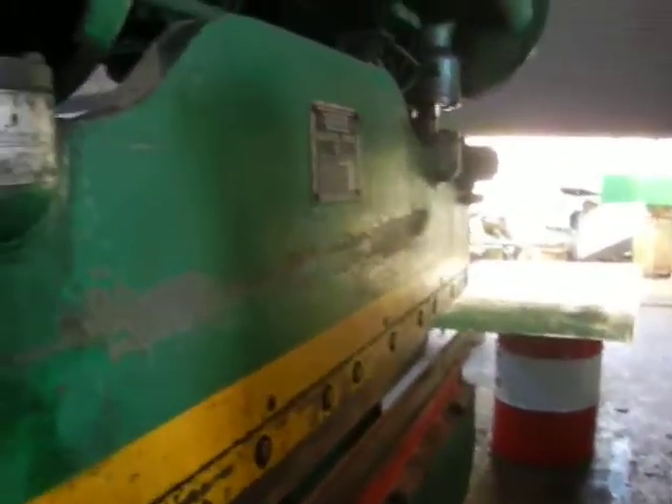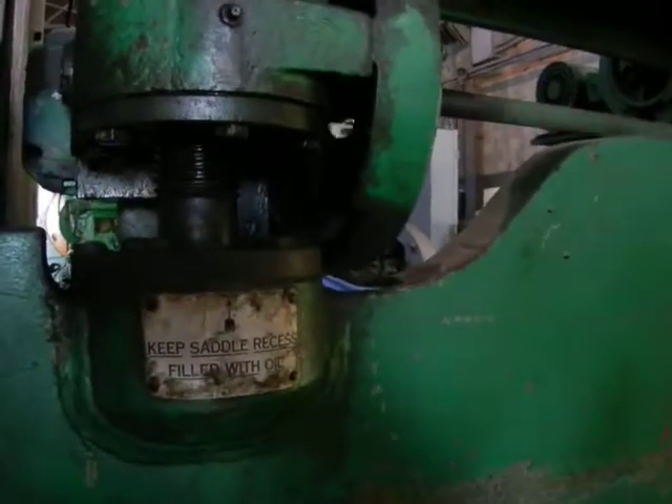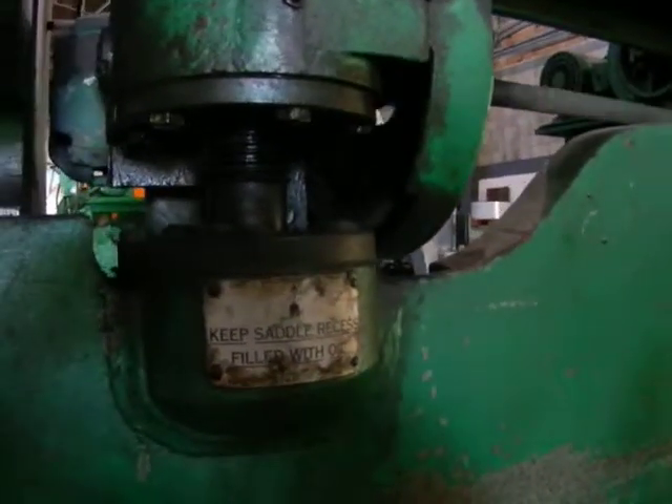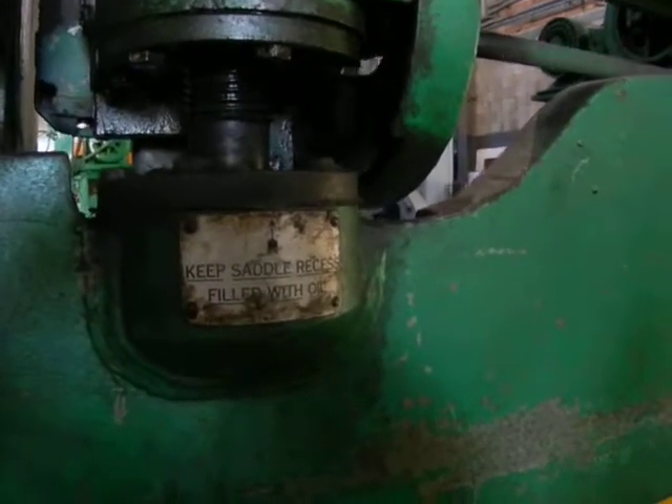Let's show the adjustment working real quick. We're gonna go up real quick. Now we're gonna go down right now.